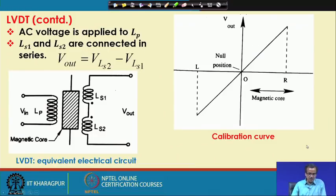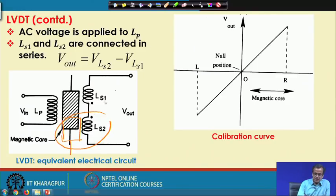Since the magnetic core is more towards LS2, the coupling with LS2 is stronger, making V_LS2 greater than V_LS1, and we get a positive V_out. The reverse situation occurs when the core moves upwards toward LS1 — V_LS1 will be greater than V_LS2, and V_out becomes a negative value.